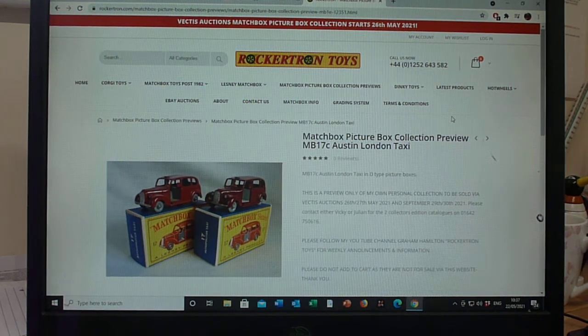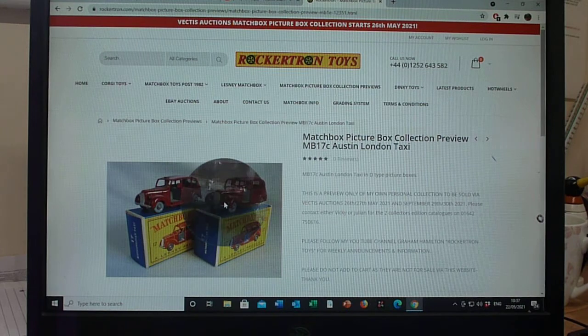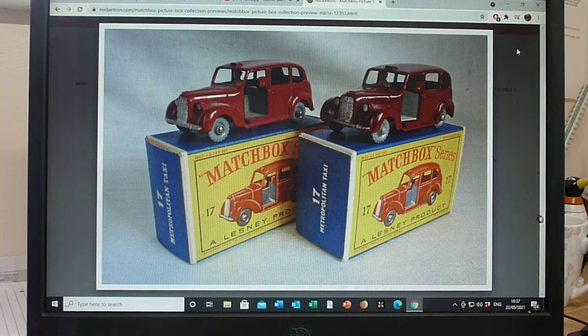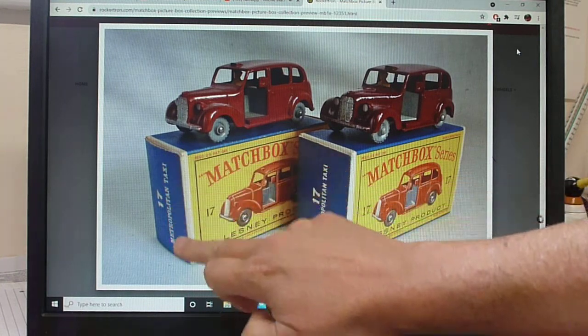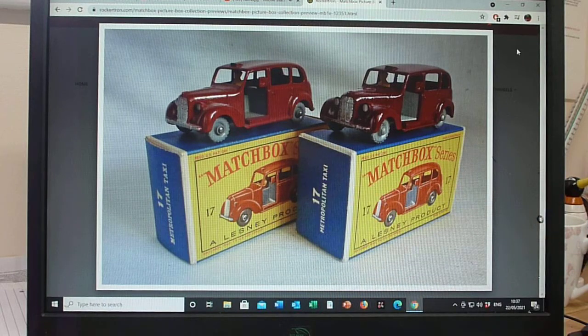Welcome. We're now going to look at the Matchbox number 17C, the Austin London Taxi. This is the third model in the 17 range. The 17C, in the picture box years, only came in the D-style box, and I've incorporated the early D1 style and the later D3 style here.